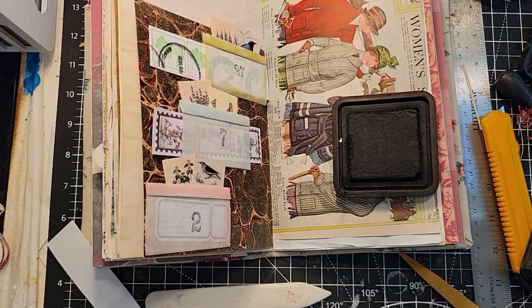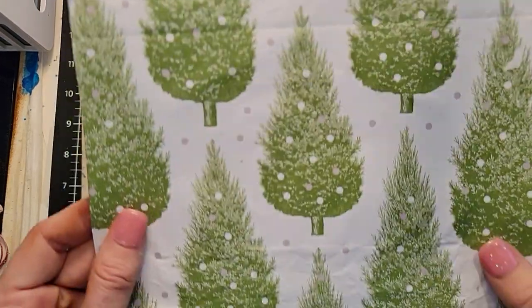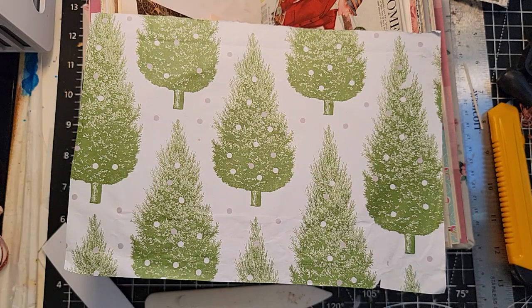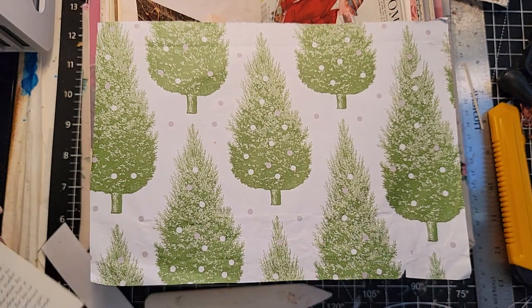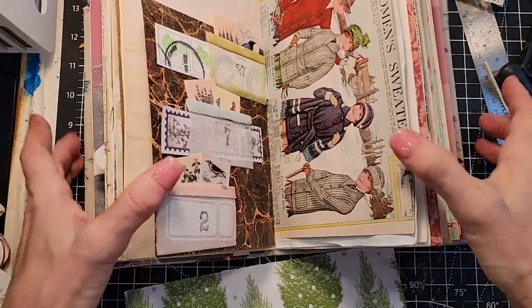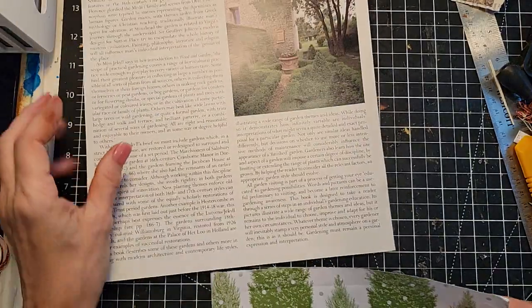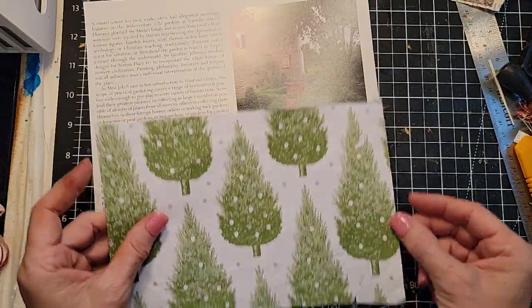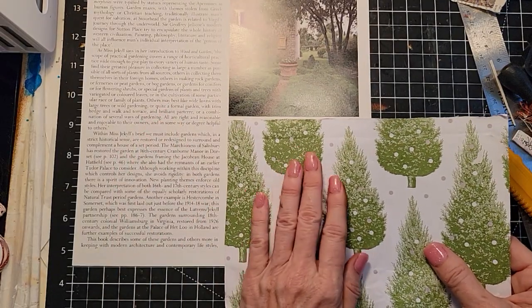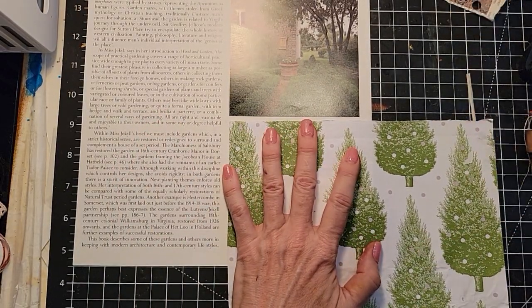So there you have idea number two — let's move on to number three. Here is idea number three: I want to make a little simple shaker thing. I think the best way — well, it's one way; there are so many ways to make things. I'm going to use a book page — let me get one that's a little stiffer than normal. And I've got this pretty paper that somebody sent me — I'm going to use it to make a little shaker page.